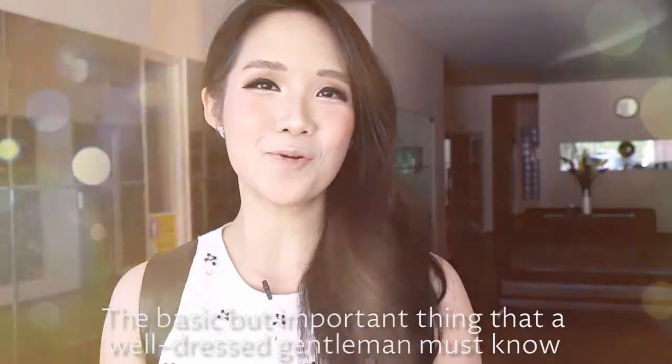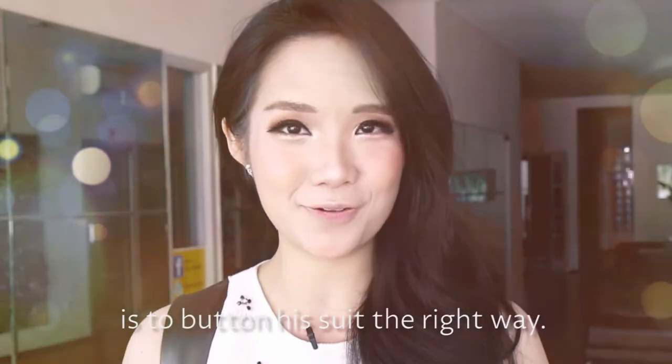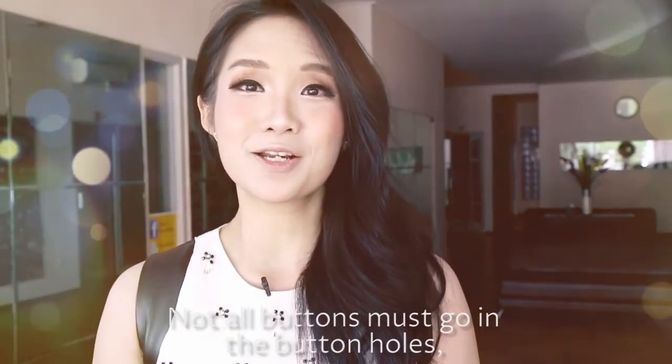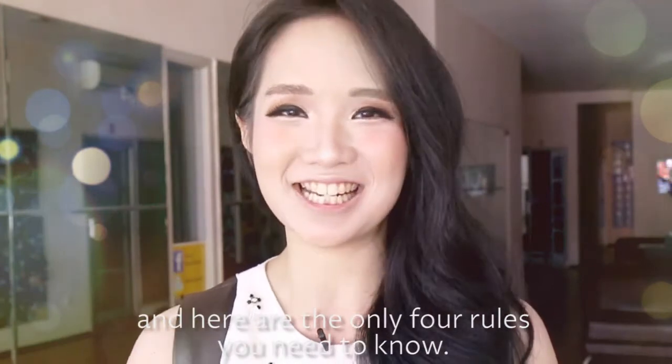The basic but truly important thing that a well-dressed gentleman must know is to button his suit the right way. Not all buttons must go in the buttonholes, and here are the only four rules you need to know.